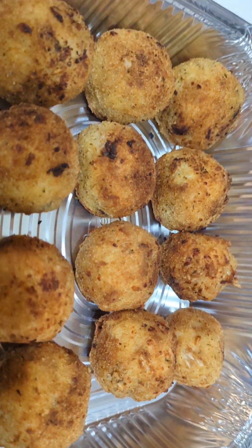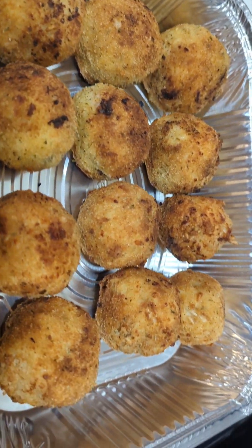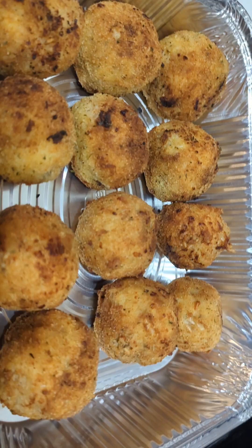And here they are — my rice balls with mozzarella. They smell delicious and they're nice and crispy. I will be serving these with my homemade sauce. Please like and follow for more.